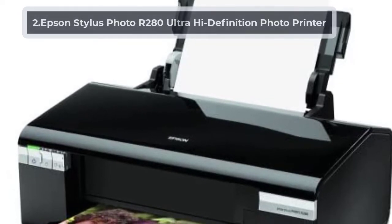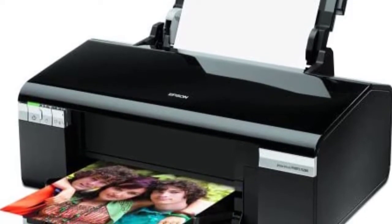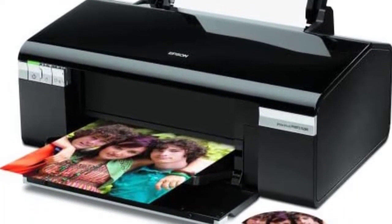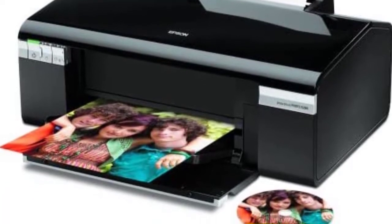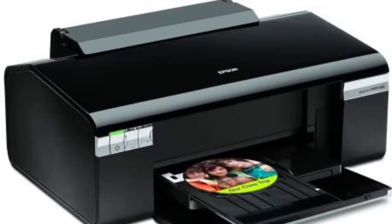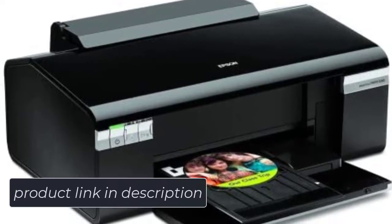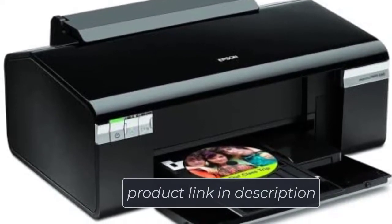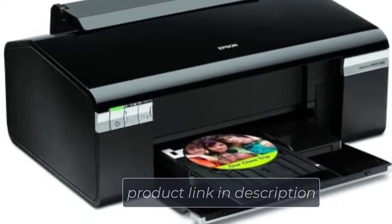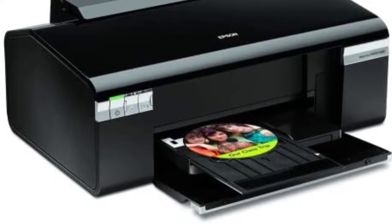At number two: the Epson Stylus Photo R280 Ultra High Definition Photo Printer. This product allows you to print text documents at a speed of about 38 pages per minute. The printer prints a 4x6 inch photo in only 11 seconds. You can print images and text directly onto DVDs and CDs for a more professional look. This printer creates 5760x1440 DPI prints that are fade, scratch, water, and smudge resistant. It has automatic photo correction, and the advanced face detection corrects overexposed shots. This printer comes with a one-year limited warranty.